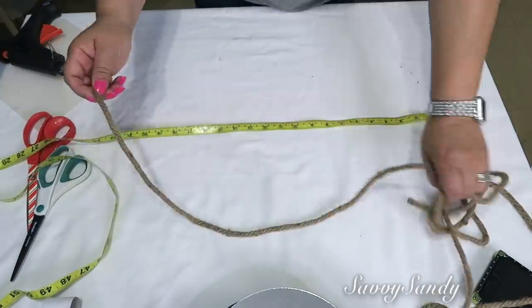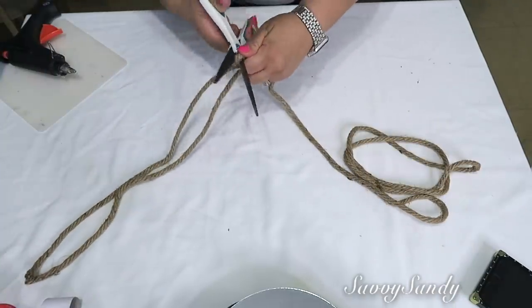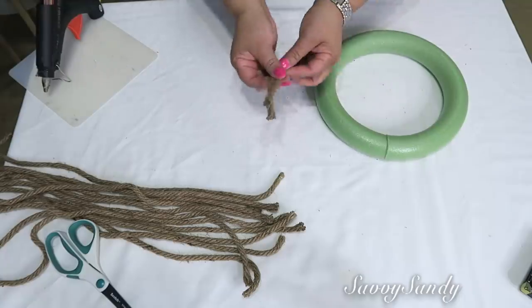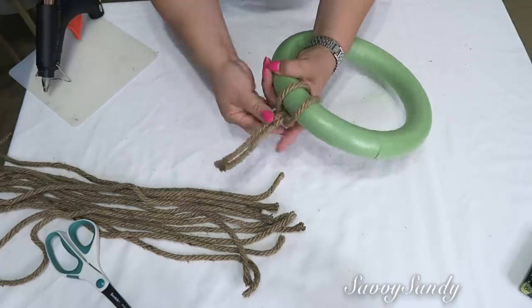Comenzaremos midiendo 21 pulgadas de largo y vamos a cortar varias tiras. Tú la puedes hacer del tamaño que tú quieras, pero me parece que de esta medida queda mejor. Cuando ya tenga varias de ellas, entonces les vamos a poner — pero no lo pongas como lo estoy mostrando yo aquí, así no, porque se va a ver el aro.